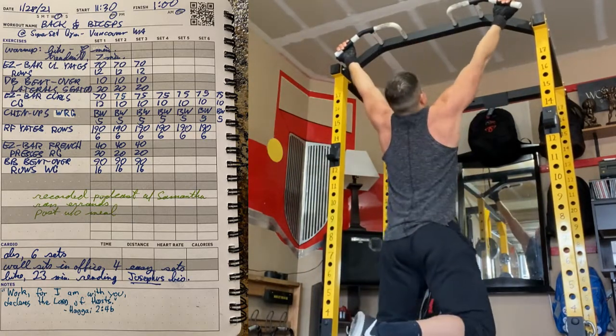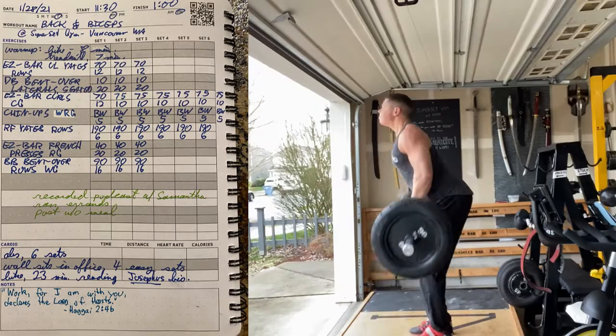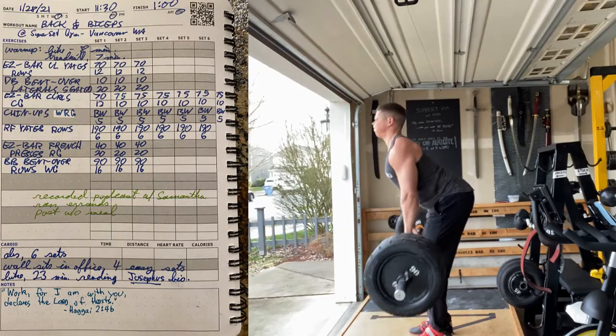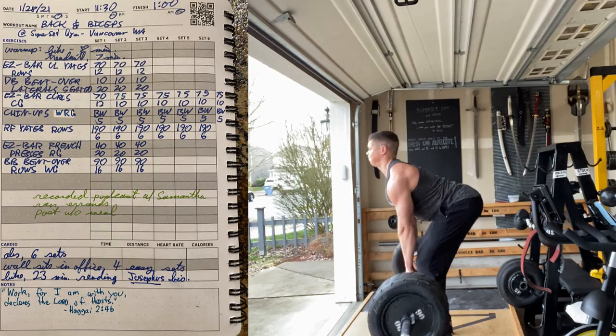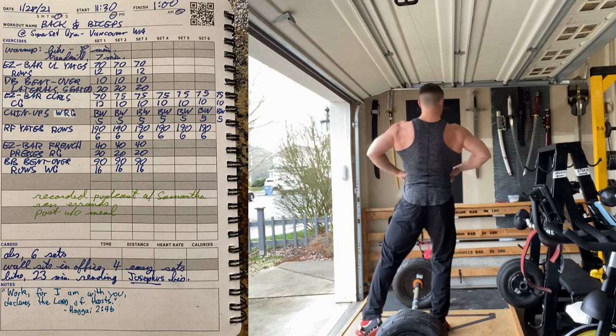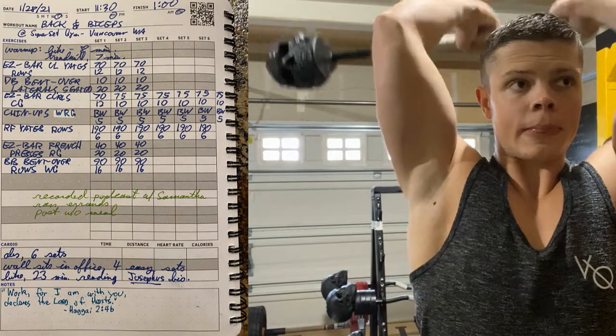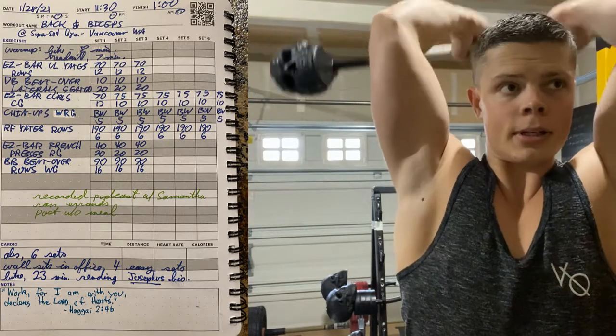There's something different for back and biceps today. I like to every now and then throw them a curveball and do some bicep curls before doing chin-ups and rows to pre-fatigue them. That's always a good challenge. I was also throwing in some tricep extensions to get a good pump between sets.